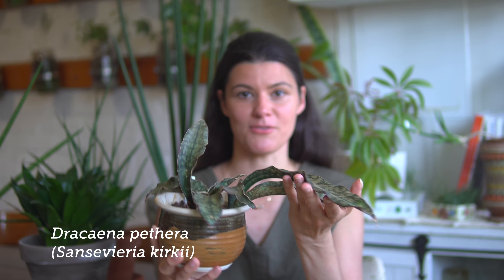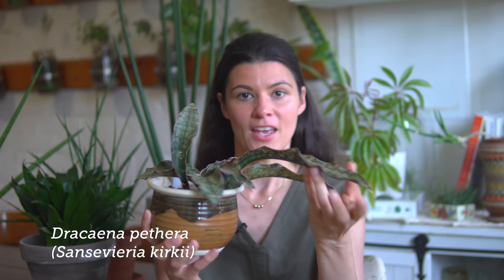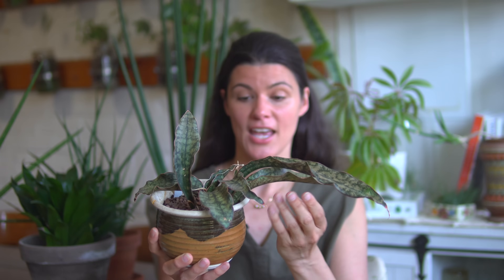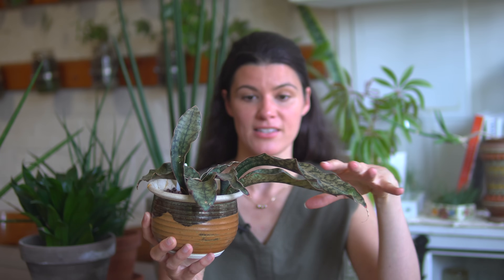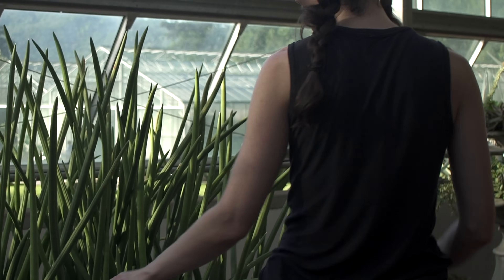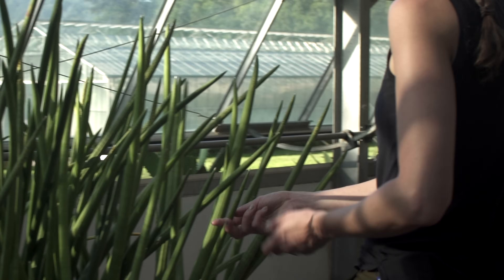Dracaena, like this Dracaena Janet Craig I have here, are usually thinner-leaved and have woody stems. And then you have snake plants — I have this Kirchii right here. It's not called Sansevieria Kirchii or pulchra anymore, but this has really thick succulent leaves, and often they spread rhizomatously, which is a stem just below or above ground that allows them to spread. So from a morphological perspective, they look really different.